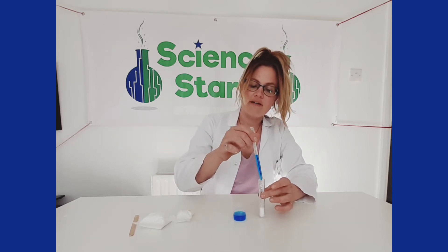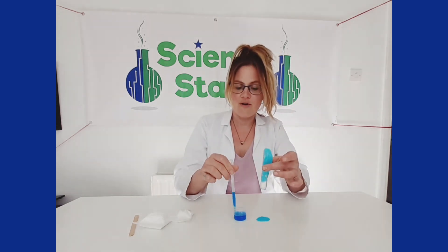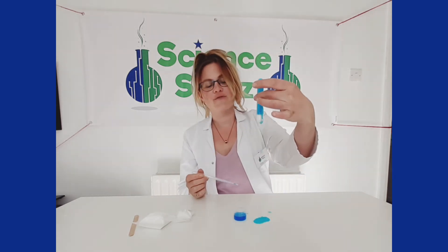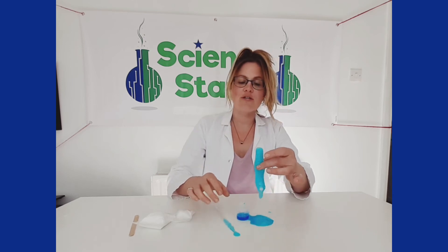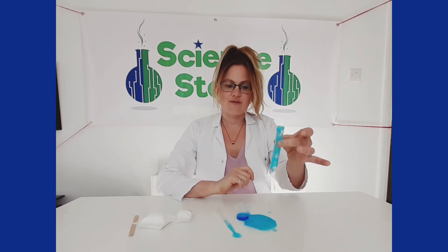We're going to make the reaction happen again by adding our liquid — whoa! As you can see, it's overflowed. The carbon dioxide bubbles are trying to escape, so they're pushing upwards until they overflow. So that was a bit of messy fun!